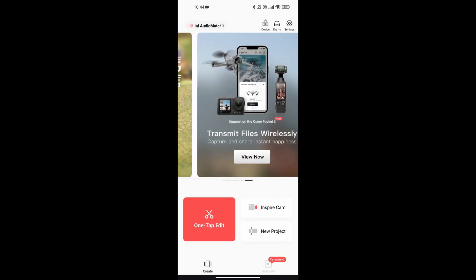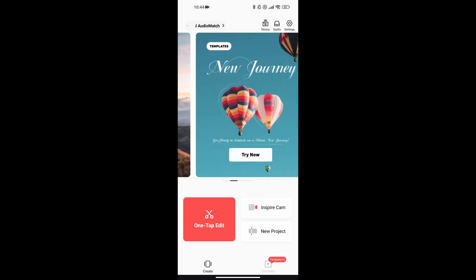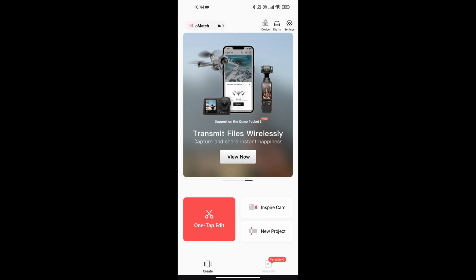They list all the DJI devices and how you can connect them and what you need. Once your devices are connected to the app, not only can you share your videos or your content on all apps wirelessly, you can also edit your videos in real time without downloading them from the devices themselves.